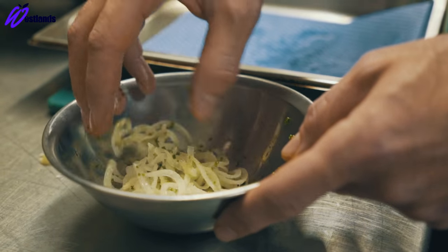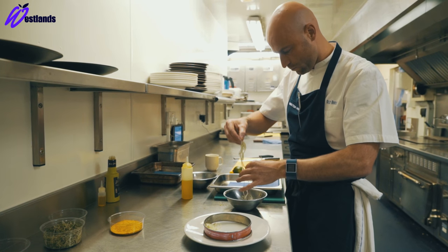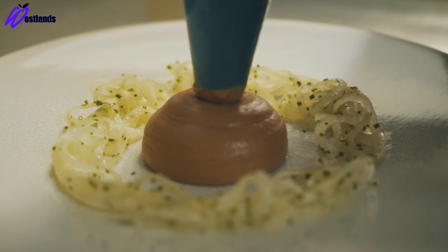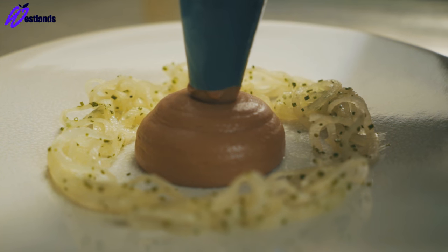The first dish I'm going to cook for you is a duck liver parfait with pickled mouly and assam tea jelly. Surrounding the duck liver parfait is a salad of pickled mouly, which has been dressed with some chives, and some broccoli seedlings, which we grow — a brilliant superfood.